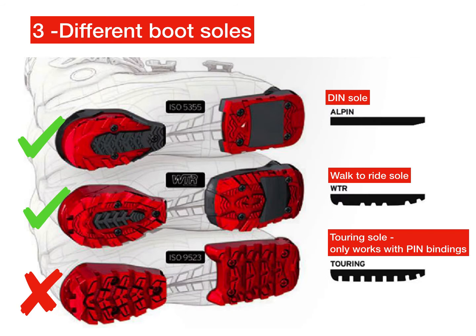The next important thing is that there are different boot soles, and some work with our powder skis and some don't. If you've got a DIN sole — the top boot — that'll work. If you've got a walk-to-ride sole, which is the middle one, that'll work too. You'll notice that at the front of those boots there's a lower friction pad, so they work with our skis.